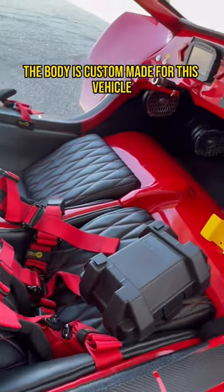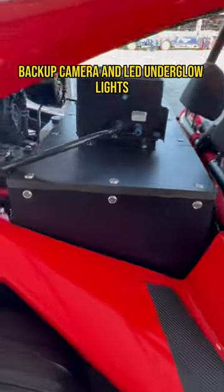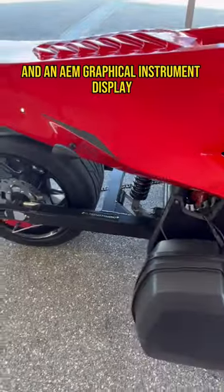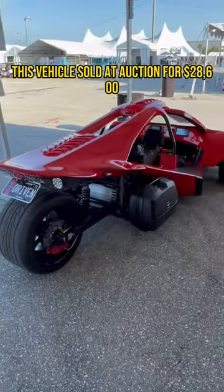The body is custom-made for this vehicle with a real glass windshield, backup camera, and LED underglow lights. The FerroTrike also features Wilwood brakes, a beefy audio setup, and an AEM graphical instrument display. This vehicle sold at auction for $28,600.